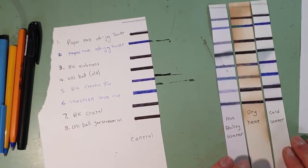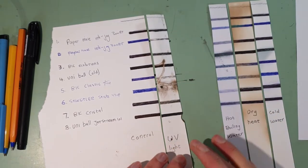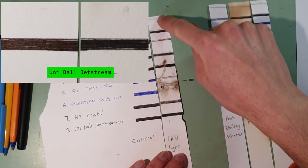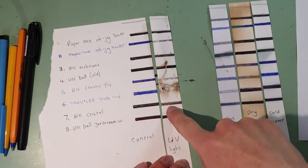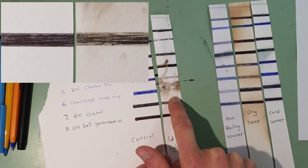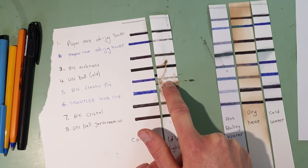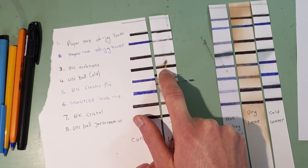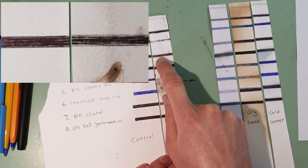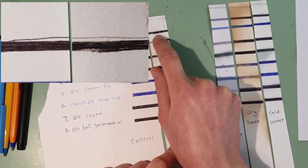Now I'm going to show you a test which actually has some basis in reality: the UV light tests. So this one here, which does have some burn marks, was left under a veranda for three weeks and got a pretty good amount of sun. The Bic Crystal Black - you can see some fading. The Staedtler Stick 430F is basically completely gone. The Bic Classic Fine, almost gone. This old Uniball here though is still quite strong. The Bic Ecolutions - there is a bit of fading. The blue Paper Mate Ink Joy didn't fare too well, but the black Paper Mate Ink Joy actually turned out pretty well.